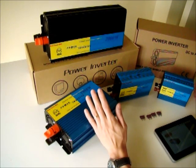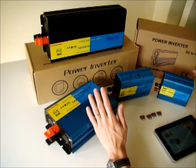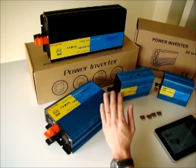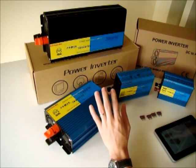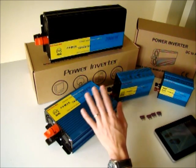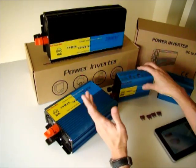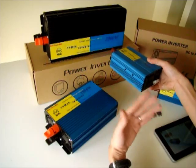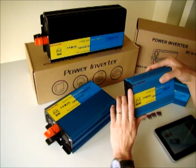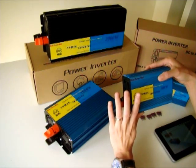Inverters have been around — especially the off-grid inverter has been around for more than a few decades. A very large percentage of those inverters were not used for solar in the old days. They were used for remote areas where there was no power source. They used a battery and the inverter, just connected to the battery, to power 240 or 110 VAC devices. That was the old traditional kind of inverter.